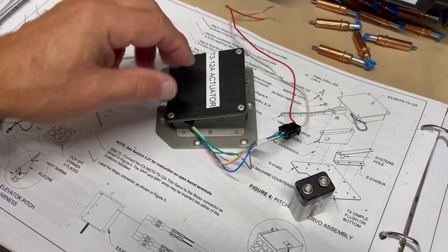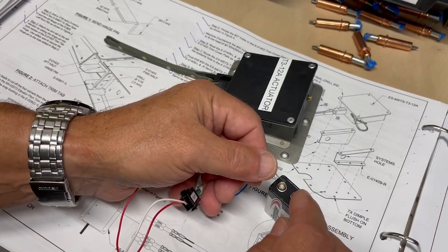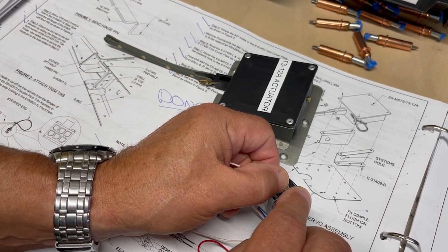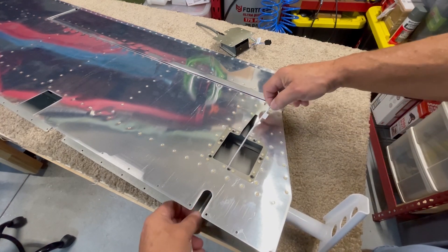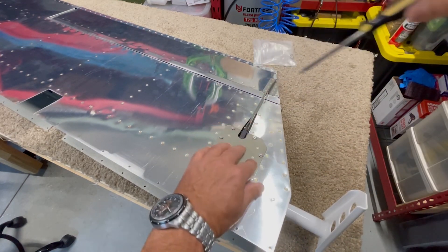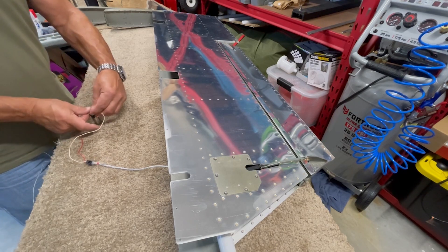With that all done, the manufacturer of the servo says you can test it with a 9-volt battery. The gray and white wires control the motor. The other wires will connect to the position indicator and the trim control switch in the cockpit later on. To test it, you simply connect the pins attached to the white and gray wires to the battery - with white to positive and gray to negative, the servo turns in one direction. Reversing that connection reverses the direction. Once the connections check out, it's time to install the servo assembly into the elevator and connect the other end of the arm to the horn. A full test of the servo and the trim tab - a very satisfying moment.